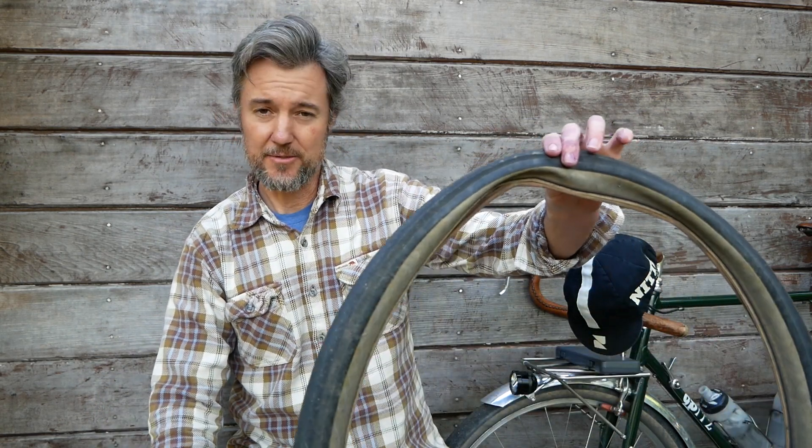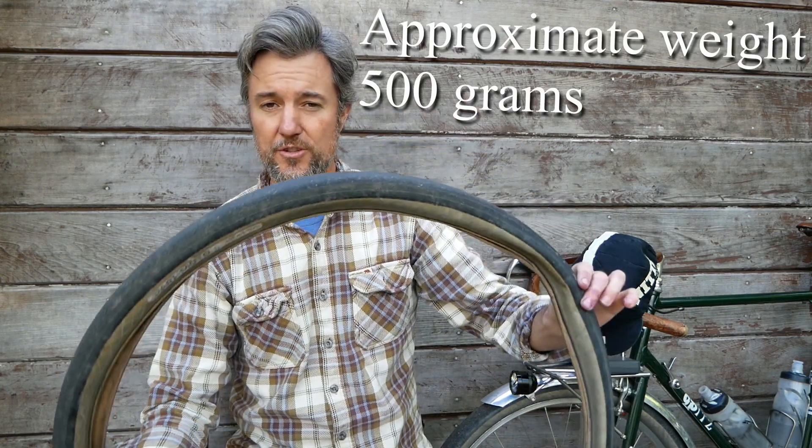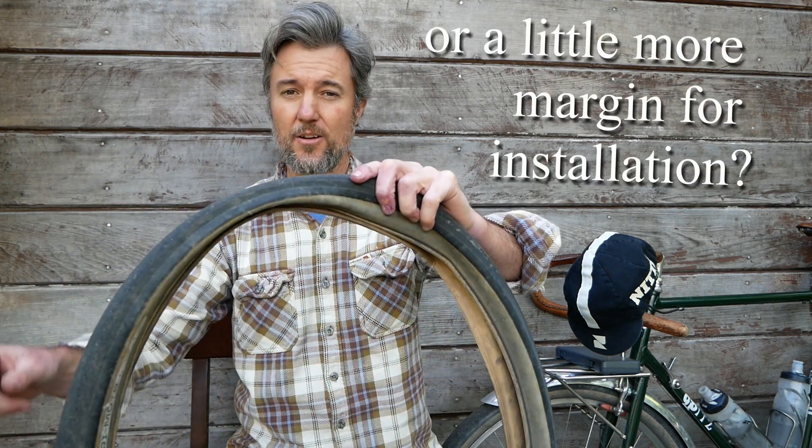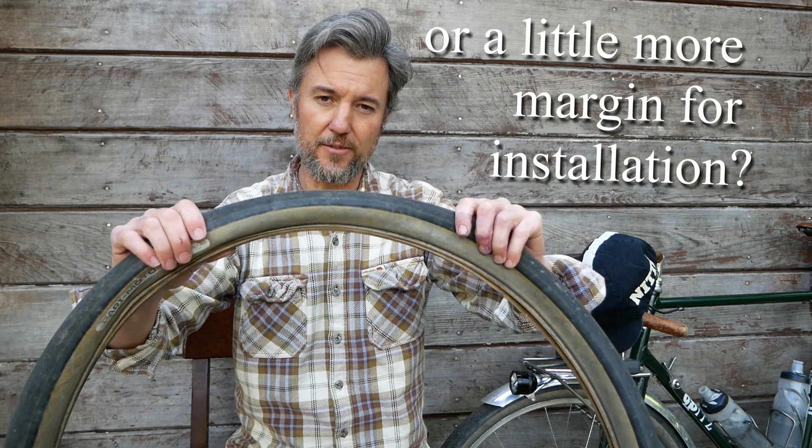The manufacturer claims these weigh 500 grams each, and these are for tubes only — they do not work tubeless. That is actually one of the reasons why these tires may be for you. If you don't mind running tubes, these tires appear to have a slightly larger bead seat diameter, which makes them a little easier to take off the wheel if you do get a flat.